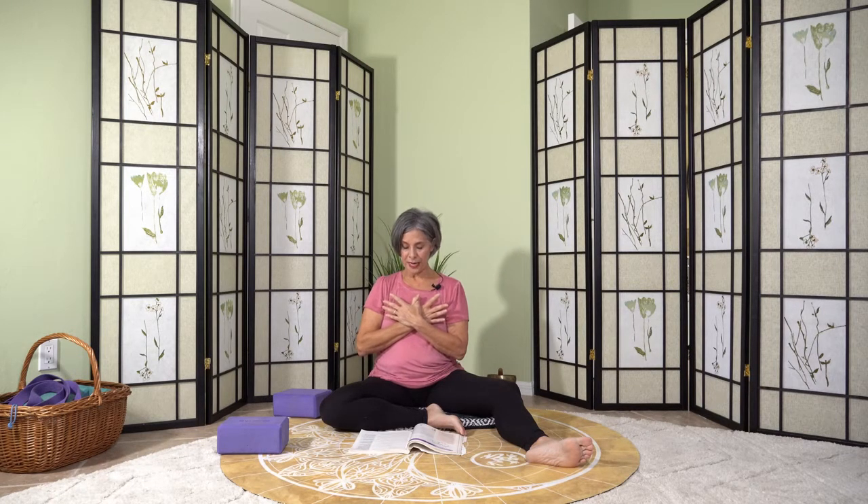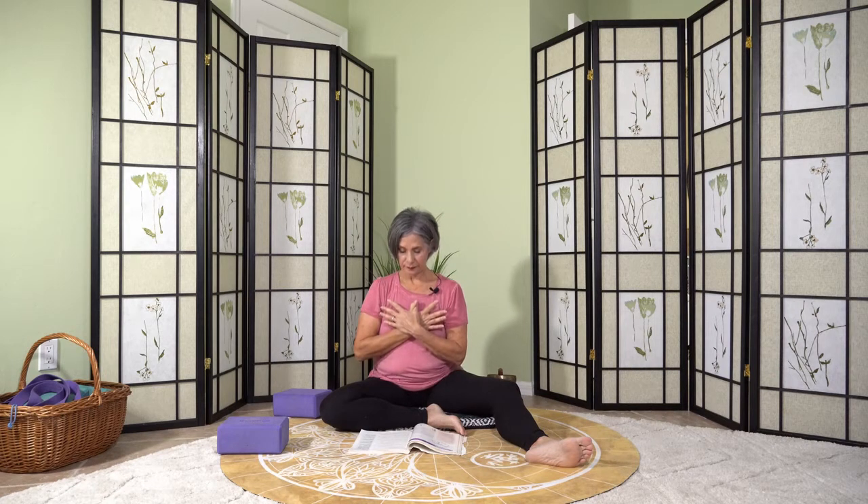Continue your journey by taking several breaths to bring awareness to the right hemisphere of your brain — your intuitive, receptive aspect of your being. Next, bring awareness to the left hemisphere of your brain, which is your dynamic, cognitive aspect of your being. Now allow your awareness to rest evenly in both hemispheres of the brain. Take several breaths here to experience integration and harmony.